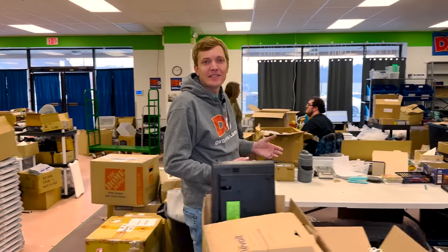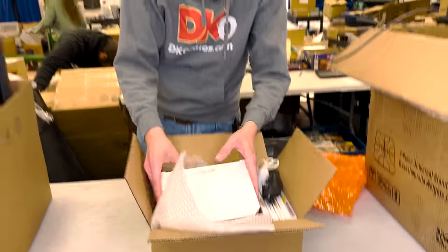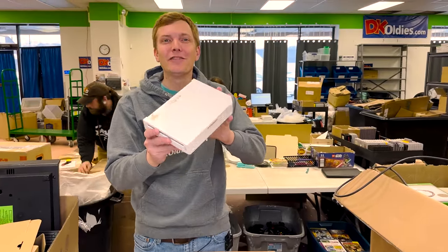Every day, tons of new collections get sold to us here at D. Coyotes. Let's take a look at this one, for example, and check out everything that has to happen to this Wii before we can list it for sale and it finds a new home.